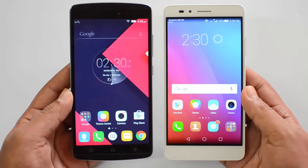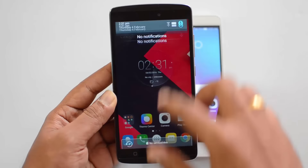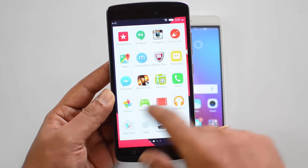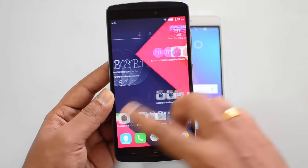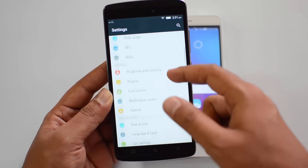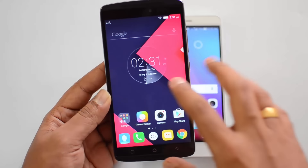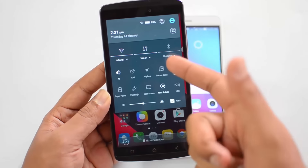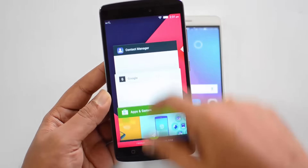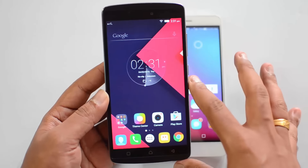Now let's move on to software and performance. Both phones run custom UIs with different overall look and feel. The Lenovo Vibe K4 Note runs Android 5.1 with a completely revamped Vibe UI — you have an app drawer that looks more or less like a stock Android experience. There's also a custom settings panel with additional options including a fingerprint scanner, double-tap to wake, and smart touch. The notification center is also custom and performs pretty well, with customization options and neatly implemented multitasking. Overall it's a feature-rich UI.